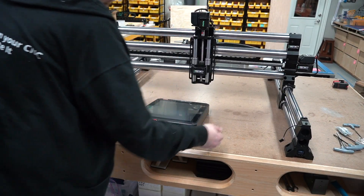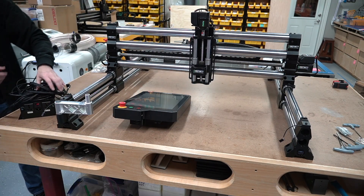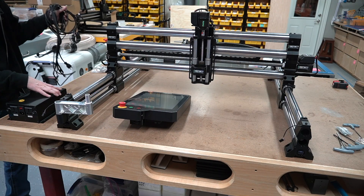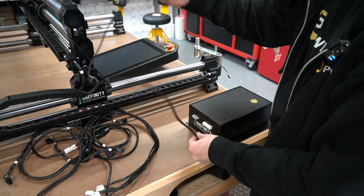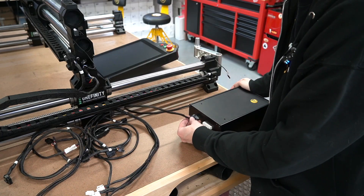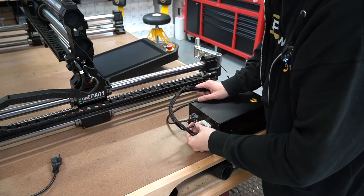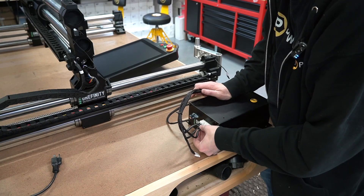Here I'm bringing in the Masso Touch controller, bringing in the electronics box, the actual power. I've got a pre-production controller arm there in silver — yours will be black. Looking up the main wire between the controller box, the power box, and the touch controller. Next we're plugging in the various homing sensor power connectors so they can have power.